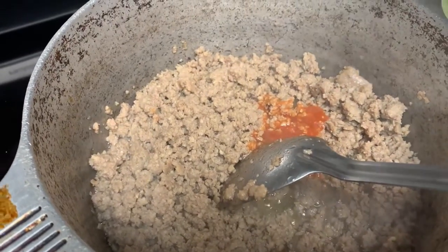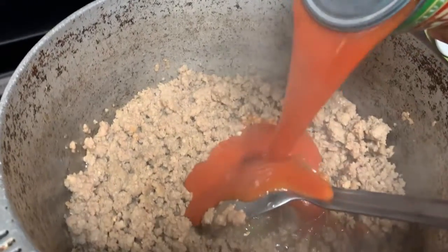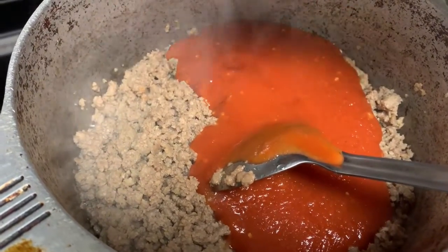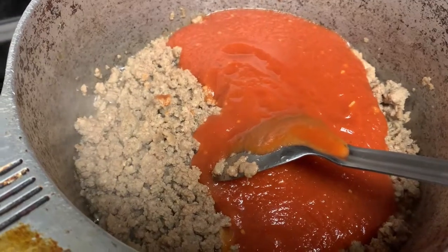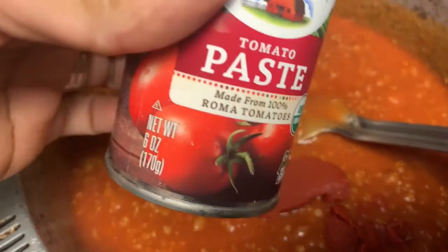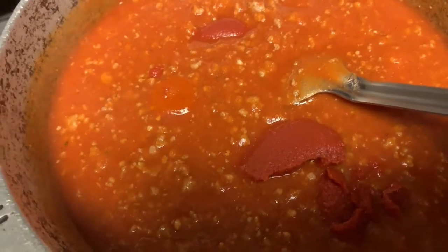We're going to go ahead and add our garlic and herb pasta sauce. I'm adding that in there along with the rest of the cans. I don't really have to put extra garlic in, but I still will because I like my spaghetti garlicky. I added my tomato paste — in case you don't know what that's for, it's to thicken the sauce up and to add a little bit more darker color to the spaghetti sauce.